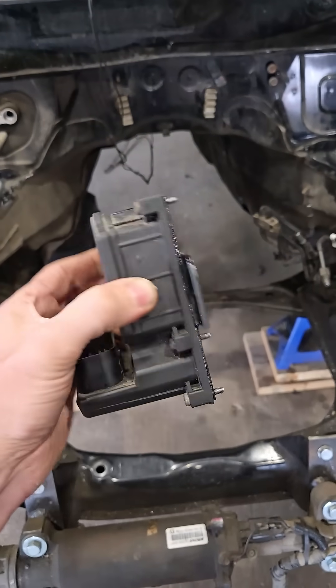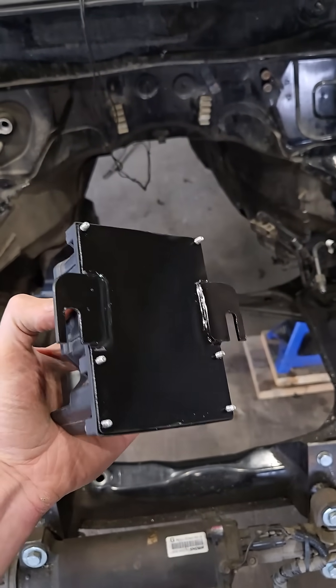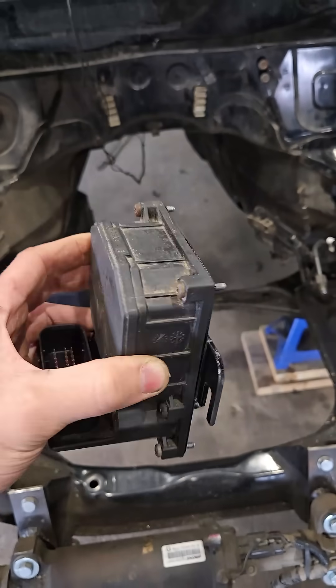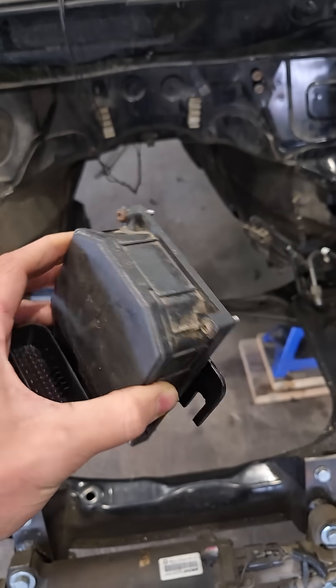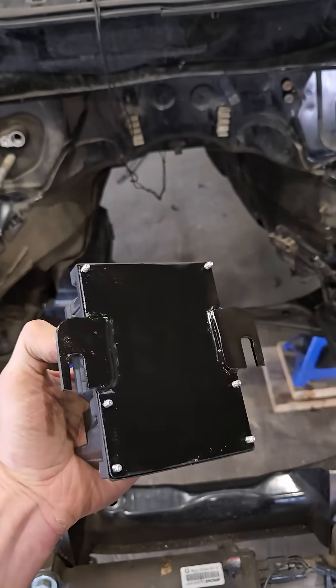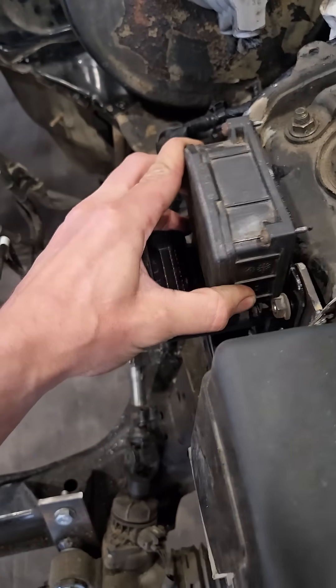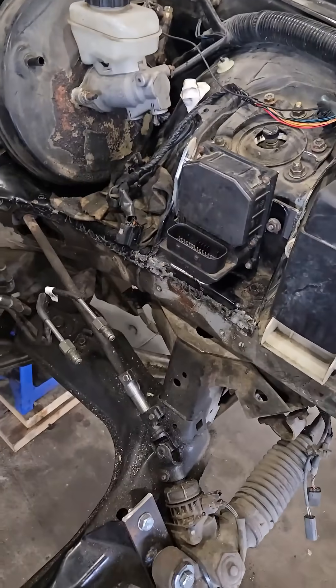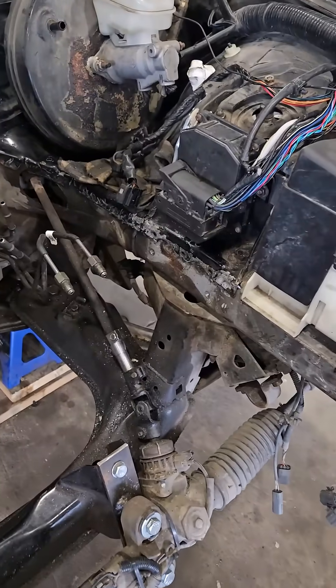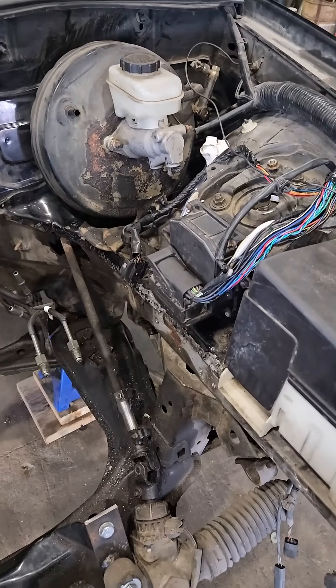Got it all painted up, turned out alright. Put a thin piece of rubber tape on the back because it had all those little solenoids rattling around — wanted to stop that. Slides on, tighten those two nuts up, rocks in. That gives me quite a bit more clearance and I should still have a speedometer.